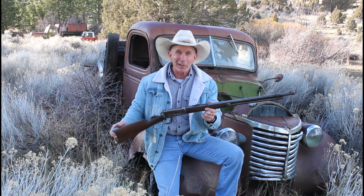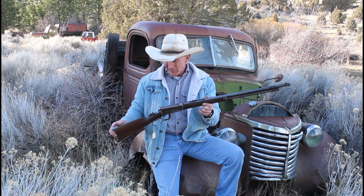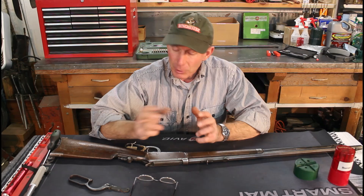This gun really deserves better than what it looks like right now. So we're going to make it a little presentable, fix up the problems with it, and then when we get it to where we like it, we're going to bring it back out here, get it sighted in, and do a little shooting with it.